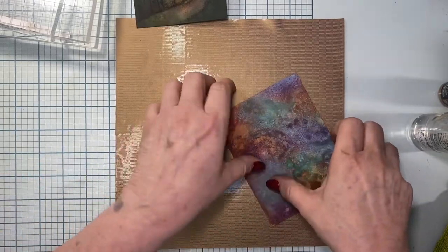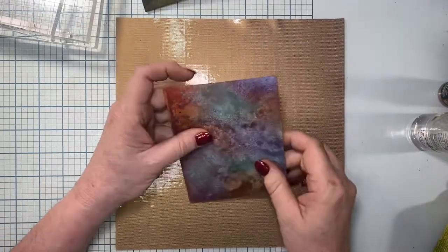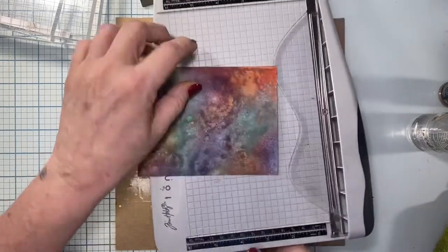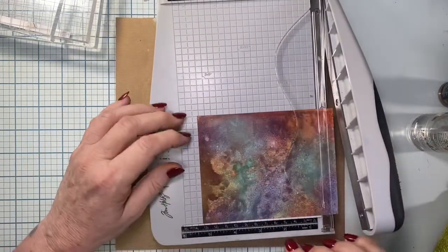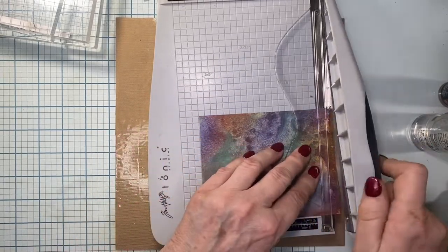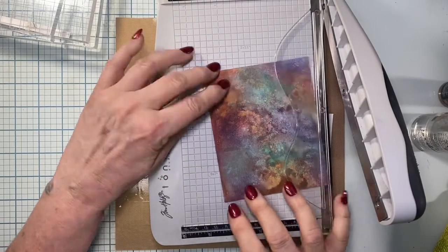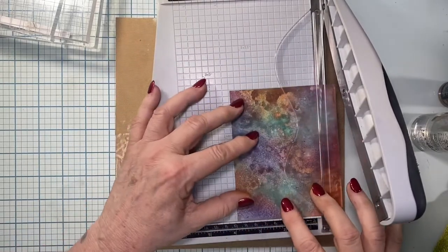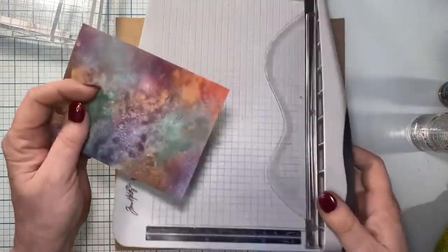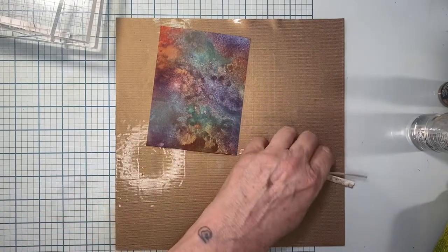I'm going to put my other backgrounds away and then cut this thing down so that it's four by five and a quarter, because the treatments I'm going to be doing to it - I don't want to have to trim later. I'm going to take a little bit off the bottom and a little bit off one of the sides. I'll sacrifice this darker side, and I end up really liking that portion of it.